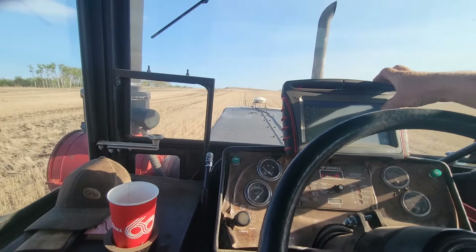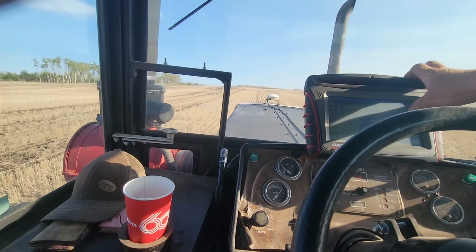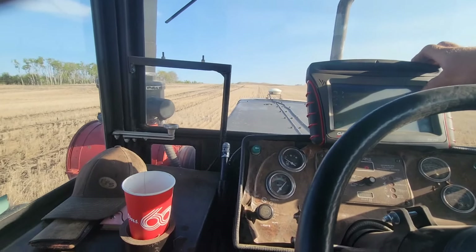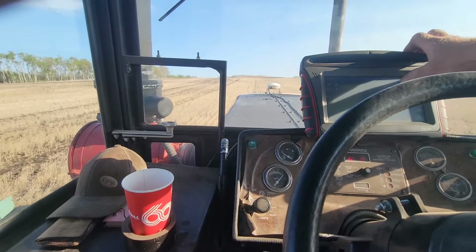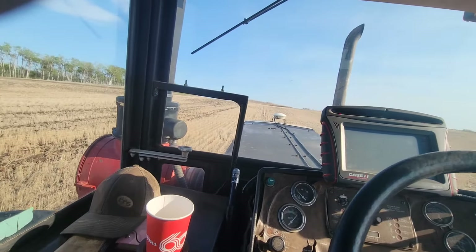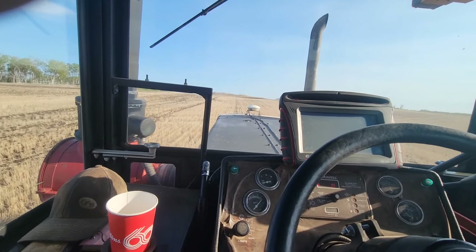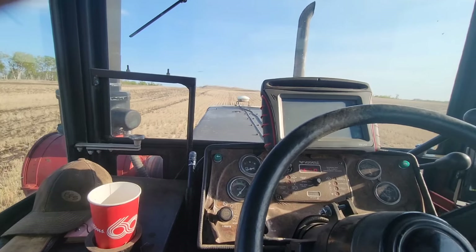I sooner have an overlap than a fucking miss — I hate misses. Misses give safe spots for weeds to grow. Anyway, this is probably another one of my straightest fields and the auto steer's acting up — it's awesome. Such is life.